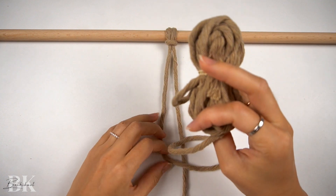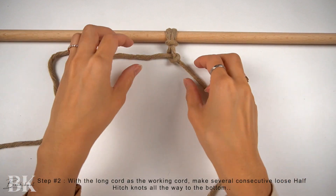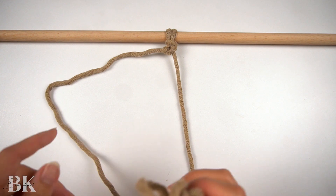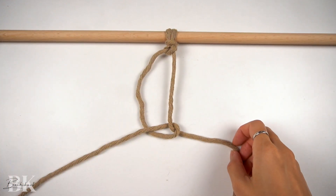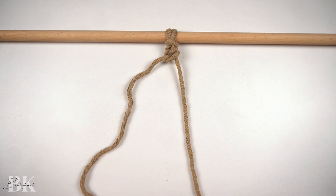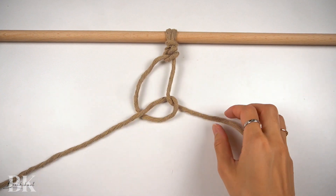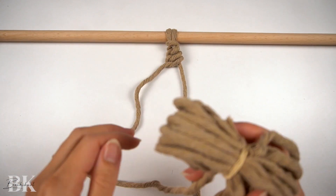Now to start the corkscrew spiral, we're going to take the long cord on the left and make a loose half hitch knot onto the right anchor cord. The right cord is always going to be the anchor cord — that's why it's much shorter. Then we're just going to make consecutive loose half hitch knots one after the other on the same side. As you can see, I'm not pulling on the working cord super tight; I'm giving it some extra space by keeping it a little loose.